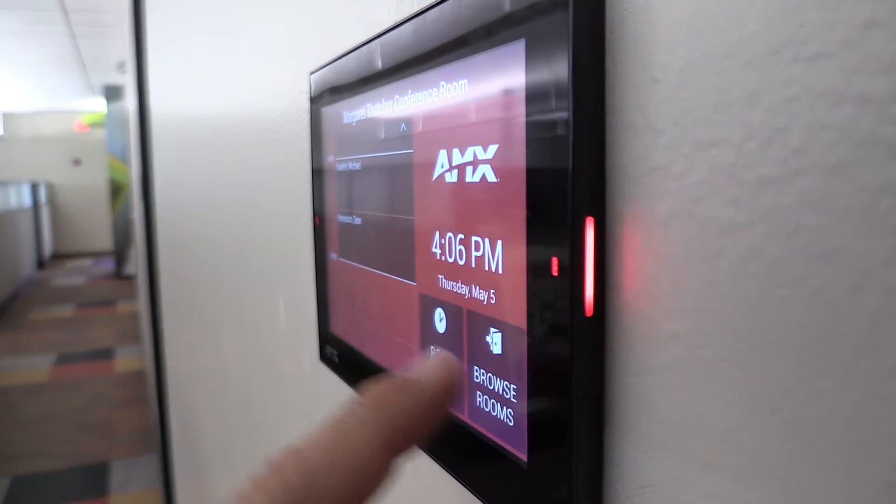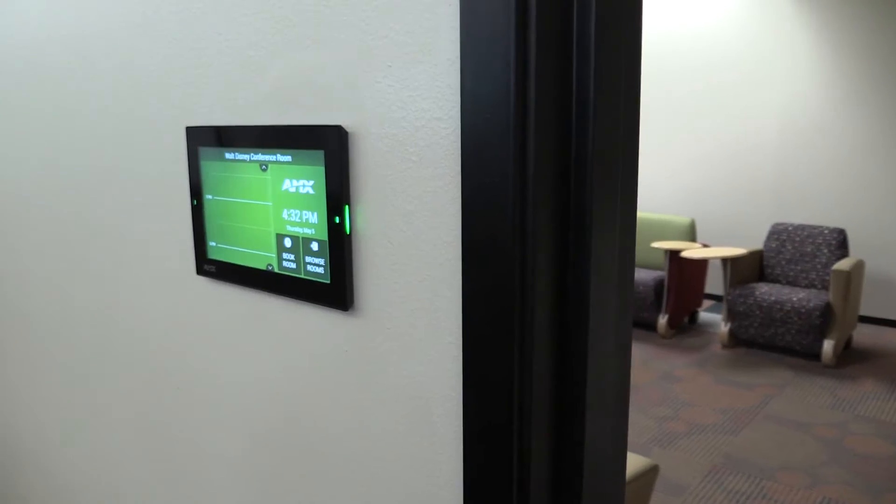AMX RoomBook has a fantastic user interface, but also has elegant industrial design. In a standard drywall installation, it's less than half an inch thick.